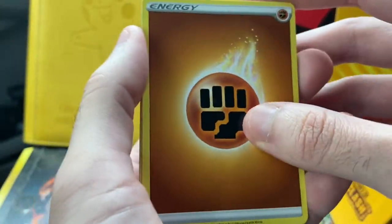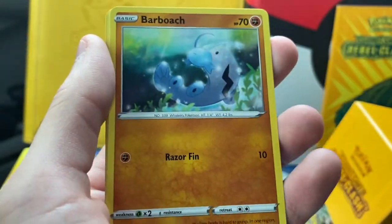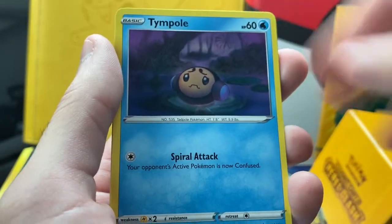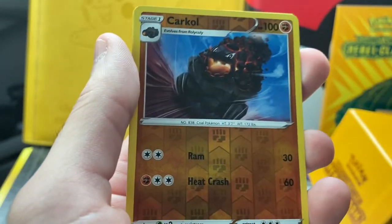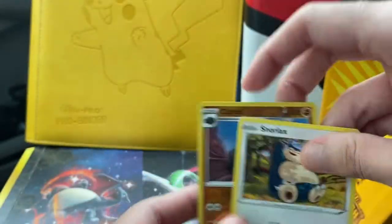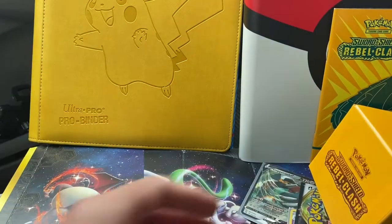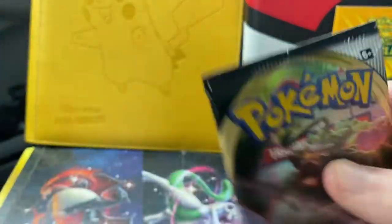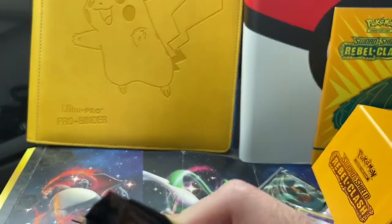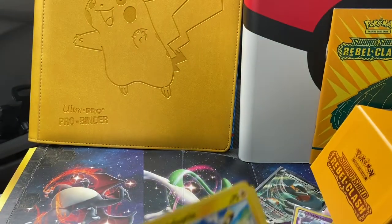Second to last pack from the blister: we got an Energy, Tranquill, Sonia, Pelipper, Falinks, Snorlax — our reverse — and a regular rare of a Snorlax. I didn't realize he was still a regular rare — I think we pulled him last time. Always check your packs, guys. I know some YouTubers have actually thrown out packs in the past — I've never done that yet, but we'll see how long that lasts.